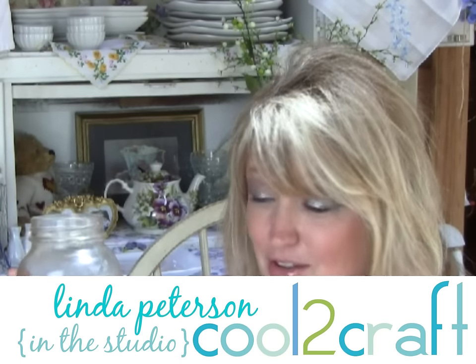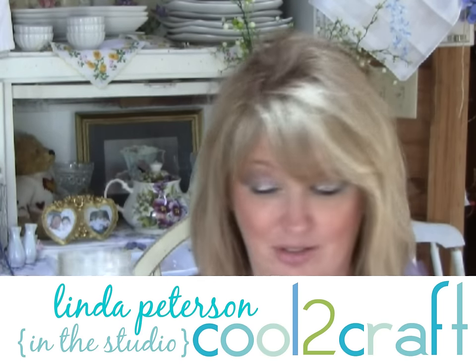I'll tell you what, there is nothing better than drinking sweet tea out of a mason jar. They are so handy. I love my mason jars. I drink my tea out of them, I organize my studio with them, I even decorate my table with them.